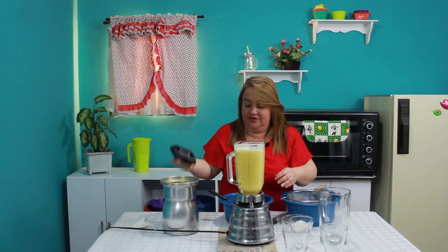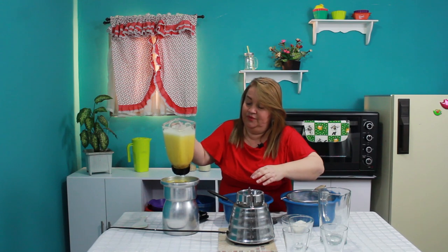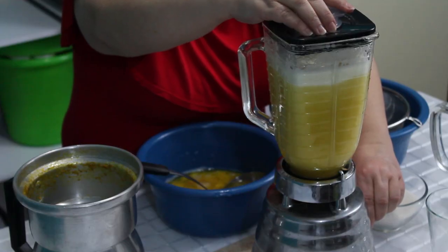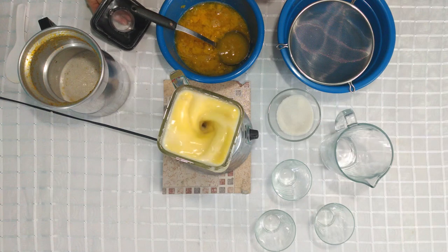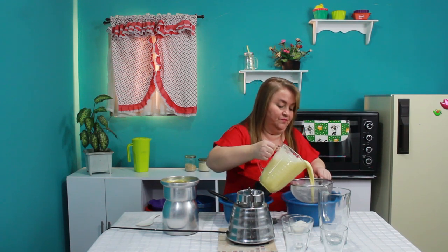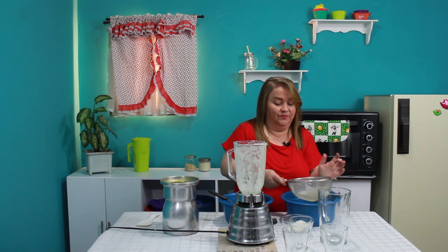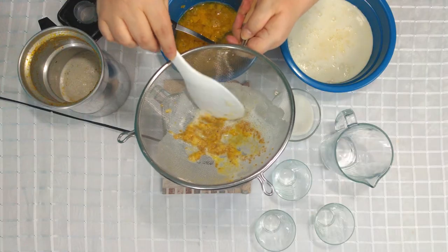Acuérdense que quedó muy rebosada la licuadora. Acuérdense que no lo vamos a dejar licuar tanto porque no vamos a dejar que las pepas se desbaraten por completo — tenemos que cuando lo colemos las pepas me queden enteras. Listo, procedemos a colarlo. Fíjense que el juguito está abundante y si observamos, las pepas me quedaron enteritas.